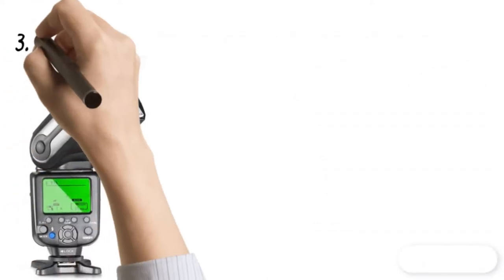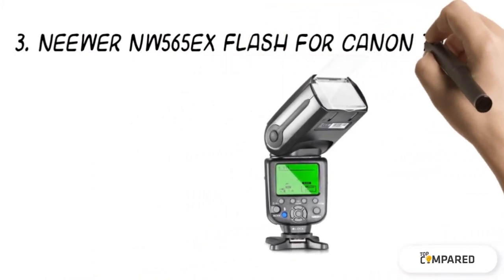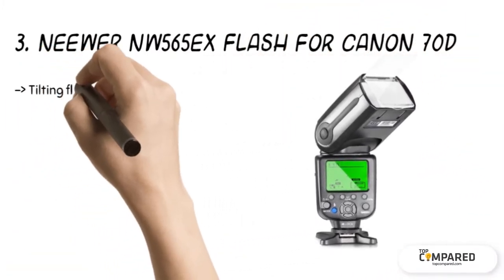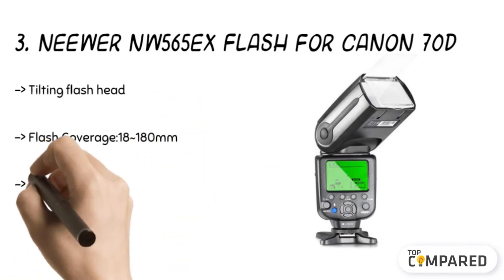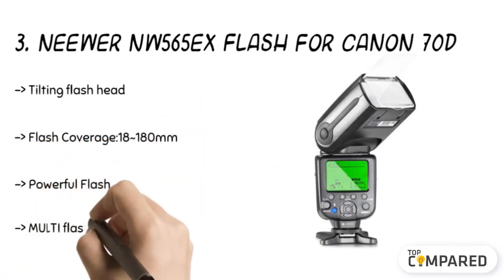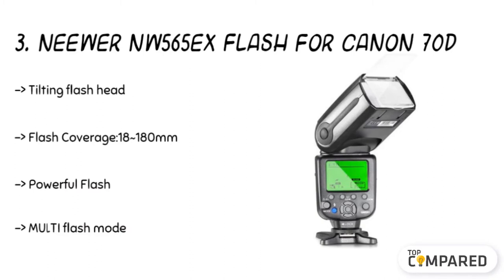The third product is the Neewer NW565X Flash for Canon 70D. This flash comes with a feature of a remote trigger for projects done for studio flashes and outside flash. Its 35 pieces of color gel help in filtering lighting effects and corrects color quality. Its circuit design is insulated with a bipolar transistor, with 58 as the guide number.